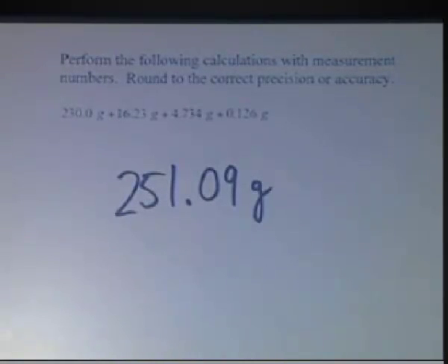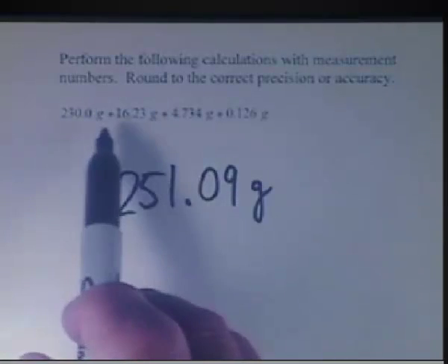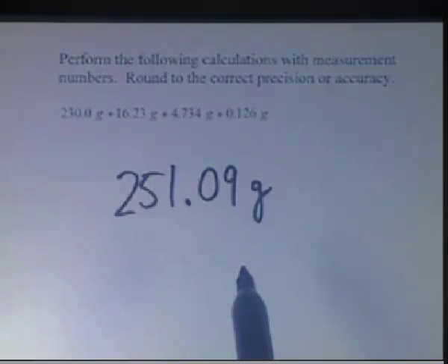The question here is how do we round? Do we use precision or do we use accuracy? Well, for addition and subtraction we use precision. And we have to look at our 4 values here and see which one is the least precise.